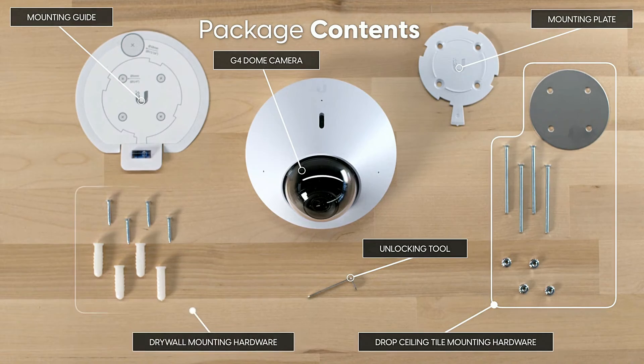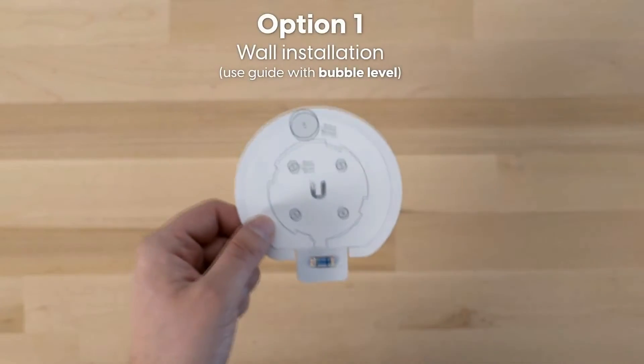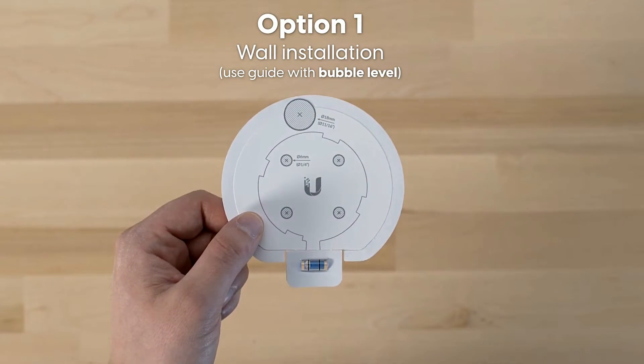This ability to differentiate between motion and people is great — it seems to actually learn the difference over time. For installation, option one is wall installation using the guide with bubble level.